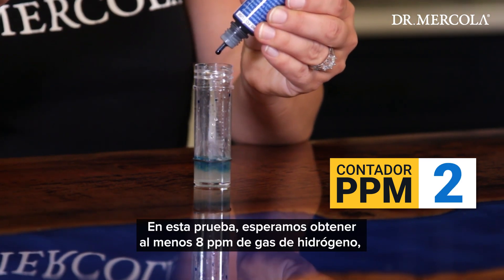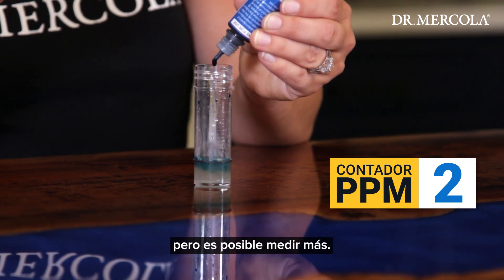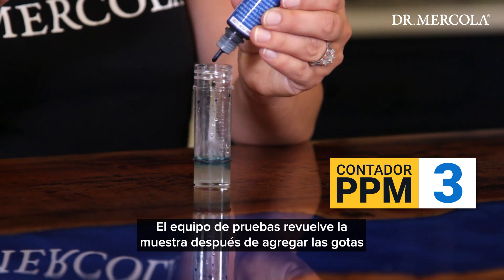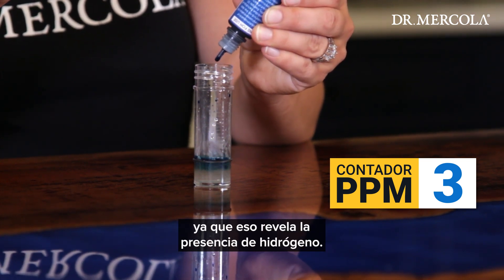We expect to get at least 8 ppm of hydrogen gas in this test, but it's possible to measure more. The tester stirs the sample after each addition of drops to see if the solution turns clear, which reveals the presence of hydrogen.